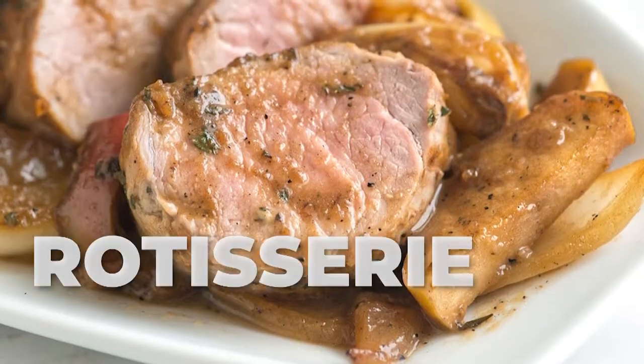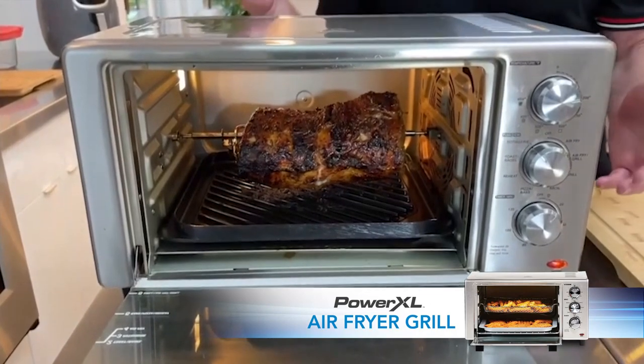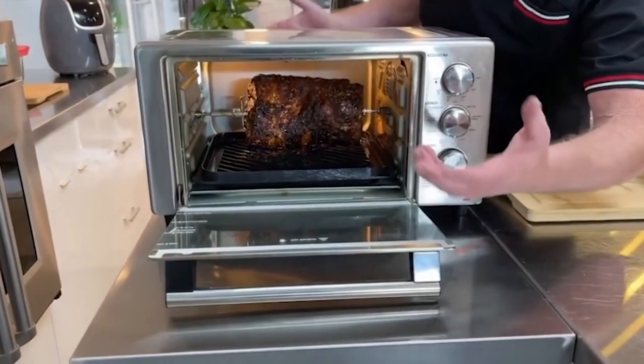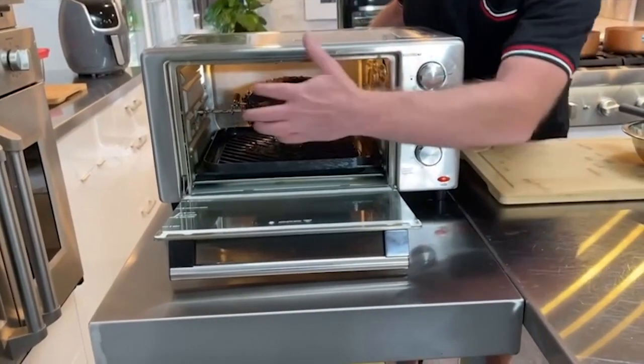Hey everybody, how you doing? Welcome. We're going to talk about rotisserie. This is the PowerXL air fryer grill. Not only can it grill things like steaks and chops and fish and get grill marks and stuff like that, but it also has a rotisserie.